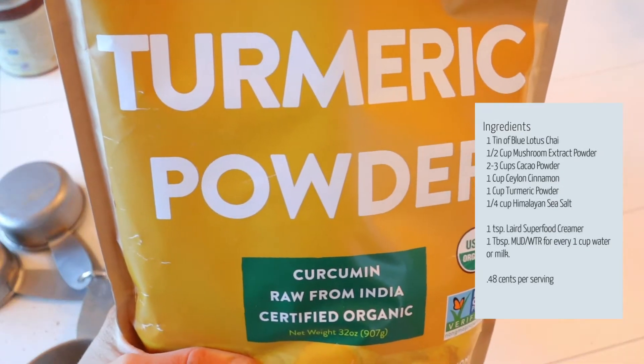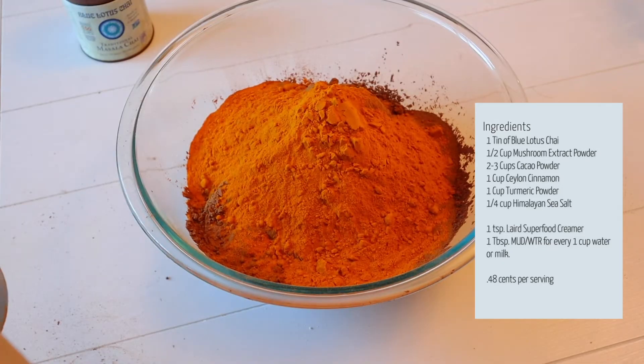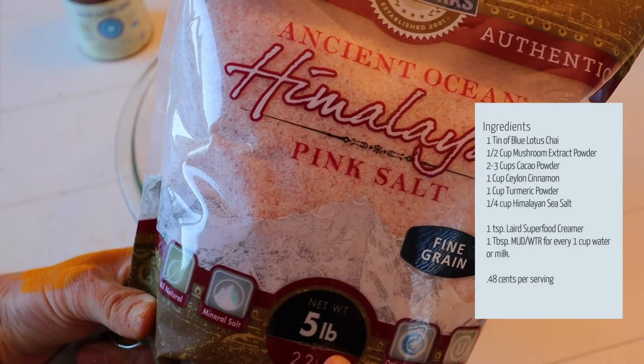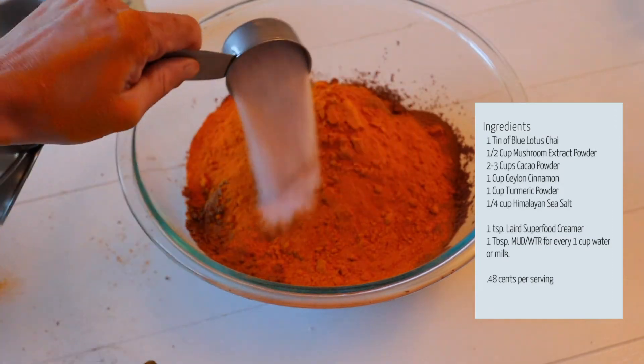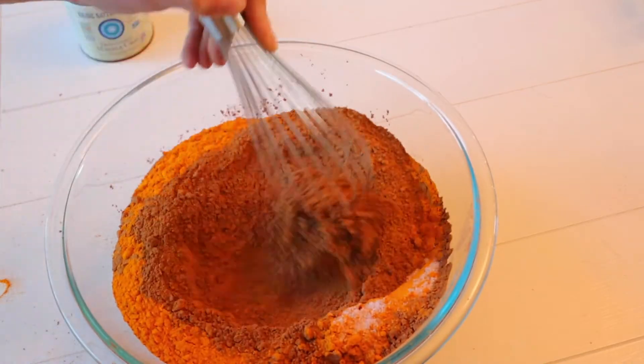And for the turmeric powder, again, one full cup. Next is the Himalayan pink sea salt. You can add a fourth of a cup to the mixture, or you can add it to your mud water cup as you drink it. It's totally up to you.